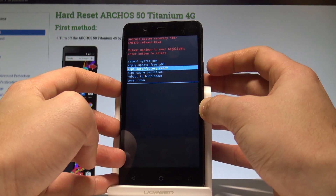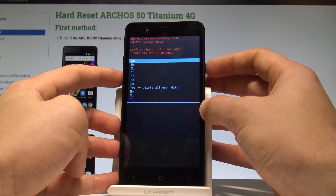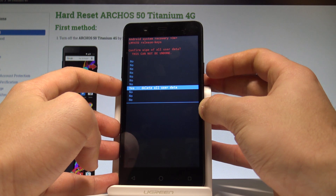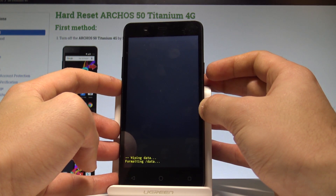Scroll down to highlight wipe data factory reset and press the power button to choose it. Then scroll down again to yes, delete all user data, and press the power button to confirm it. Right now the device is wiping all personal data.